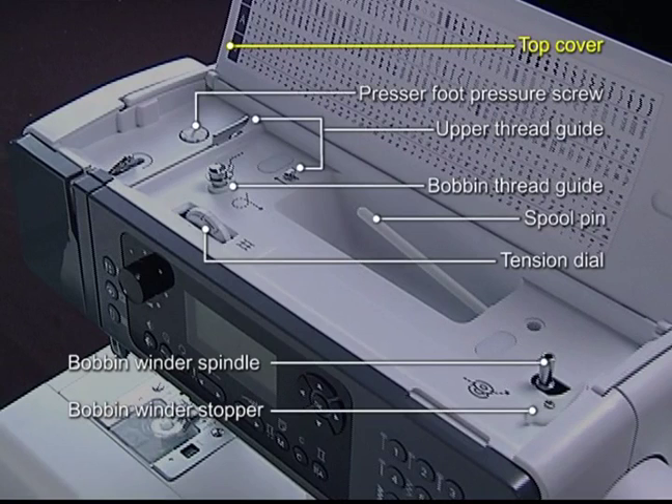Top cover and principal parts: Presser foot pressure screw, upper thread guide, bobbin thread guide, spool pin, tension dial, bobbin winder spindle, bobbin winder stopper.